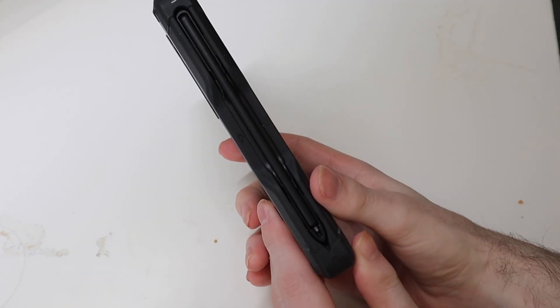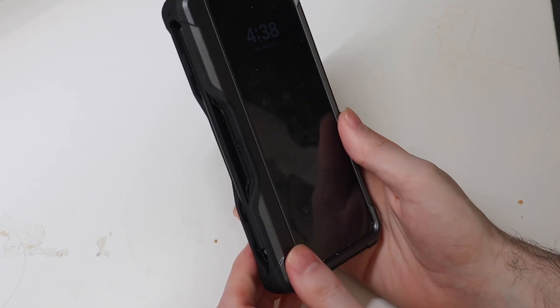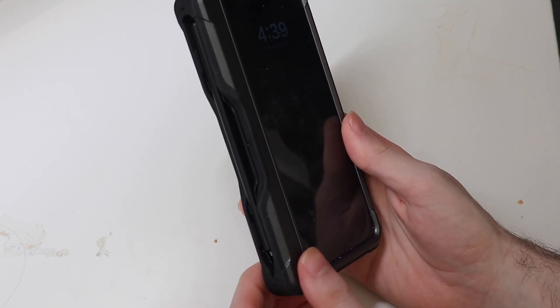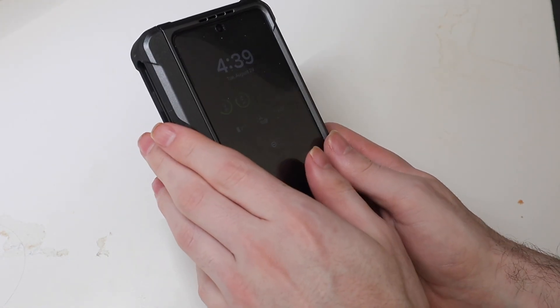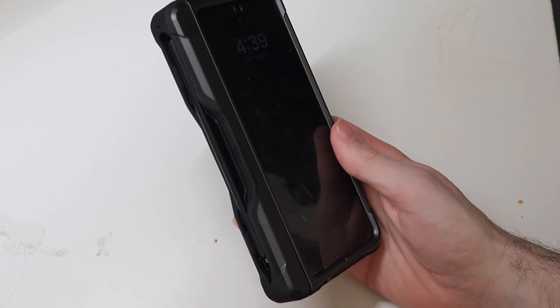It does have your S-pen holder right here, and the hinge — this is the part I really like. I hate cases where the hinge does not close on its own, where when you close your phone you have to come over here and push the hinge closed. This one is spring-loaded, so it does close on its own.